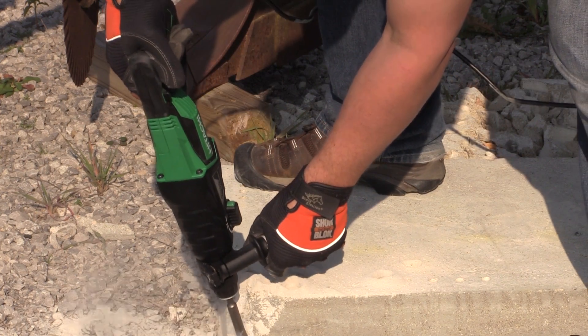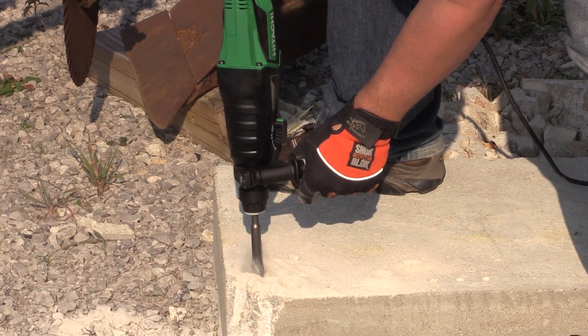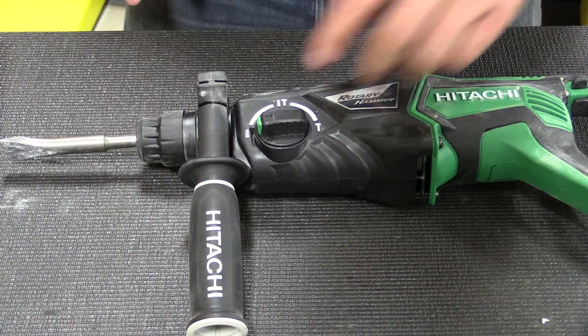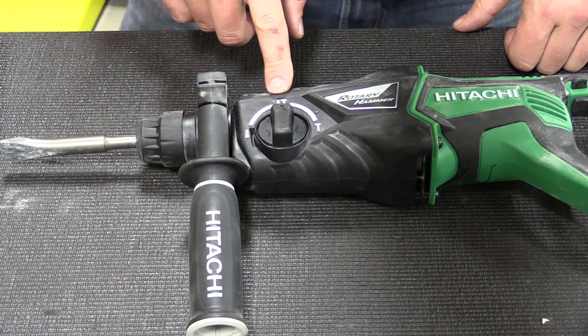This model has a 1 inch twist bit capacity and a 2 inch core bit capacity, and they upgraded the switch on the mode lever so it's easier to change while you have gloves on. First you have the drill only mode — you push in the button and move it up, and you have a nice detent for the hammer drill mode.